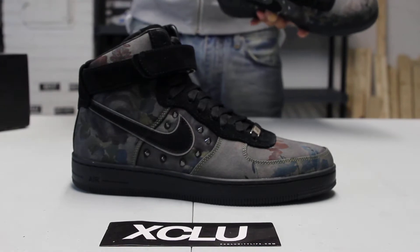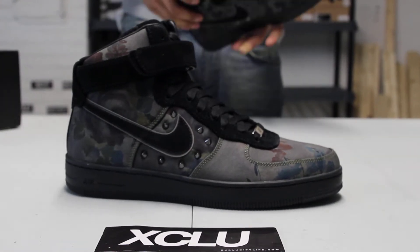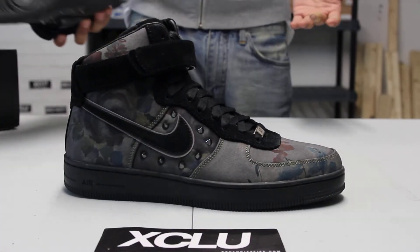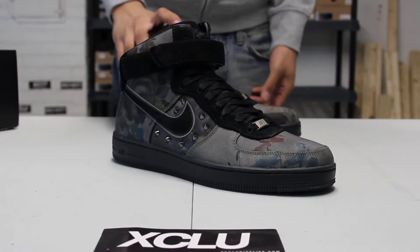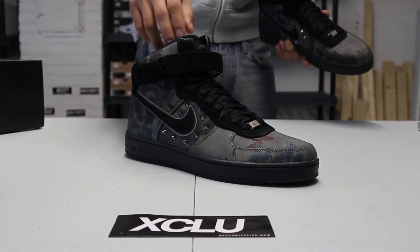If you check out the history of their collabs with Nike, you'll see a lot of Dunk Sky Highs, some Frees, and a lot of other shoes. So now we got a men's version of the Liberty collab.